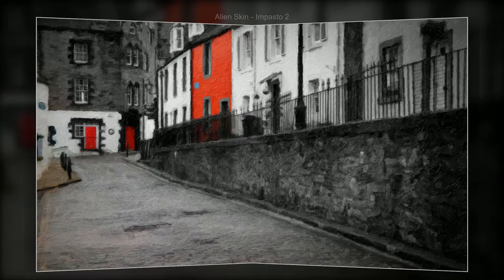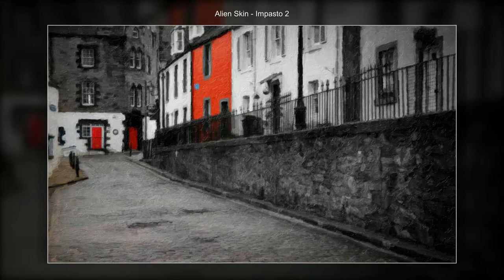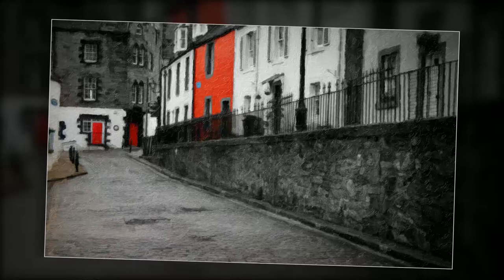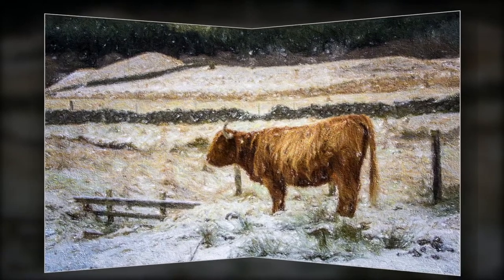This one is from the impasto range, which is similar to oil paint but they do have some differences. Here I've used Photoshop layers to bring through just that strategic red color. Big, bold subjects are probably best for this type of work.